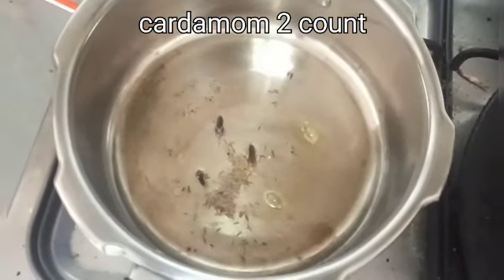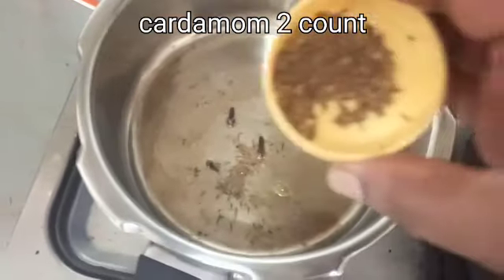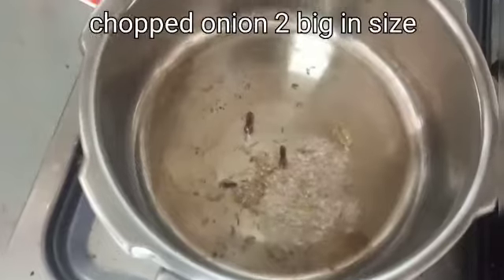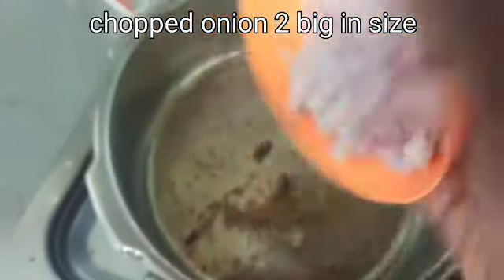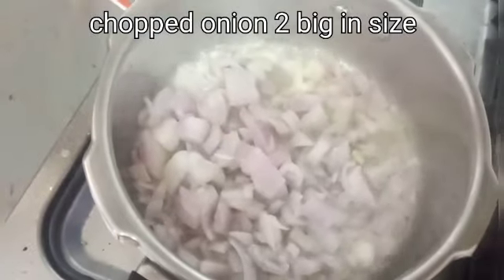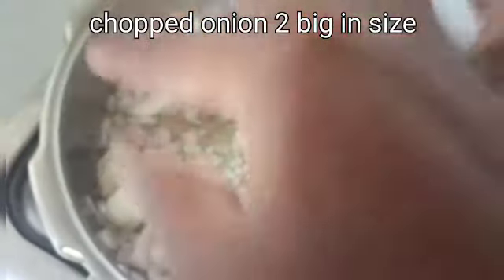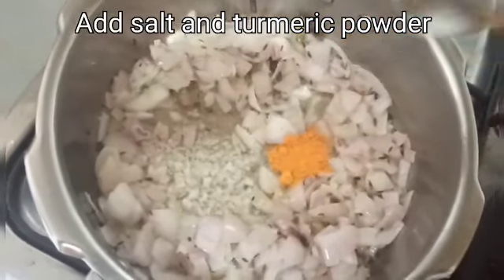Here are some cumin seeds. The taste has a little bit of jeera. So add a little bit of jeera — add about 2 grams of jeera powder to the pan.